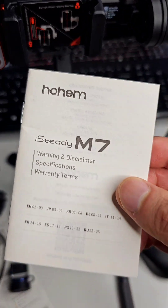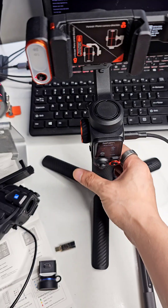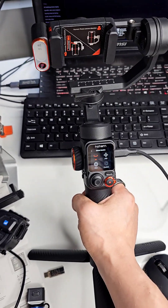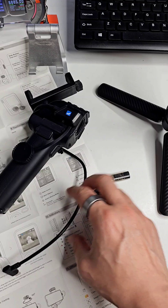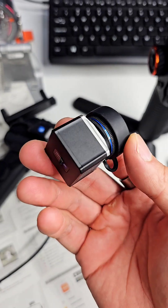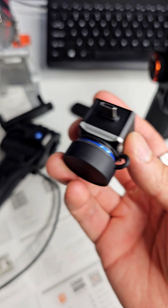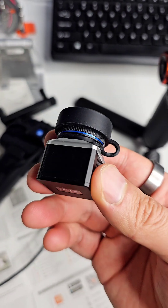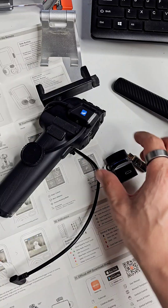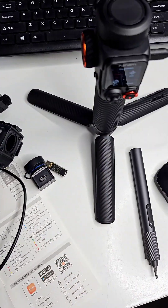This is the Hohem M7. I got a sample from them this morning and I've been playing around with it — pretty impressed so far. I had a really interesting idea: to attach my thermal camera, the Thermal Master T2 Max, to my phone and then put it into the gimbal to see how it performs at long distance, because it is a little bit shaky at maximum magnification. I've taken it out of the actual holder, so let's see how it performs.